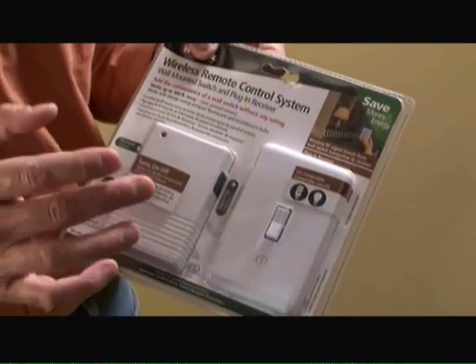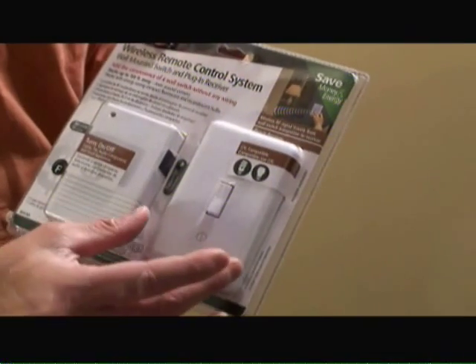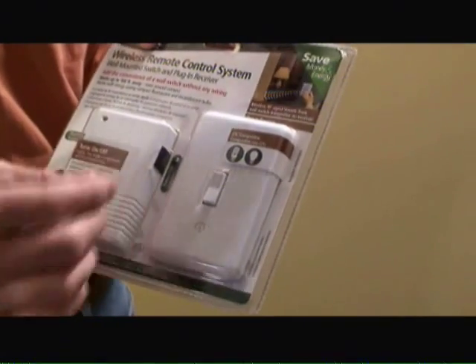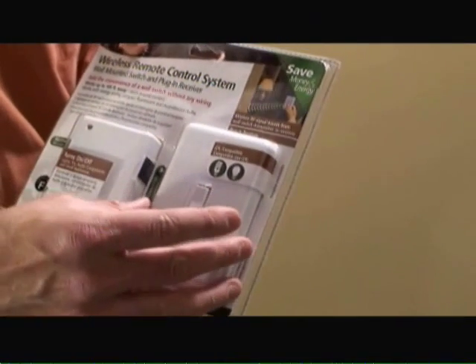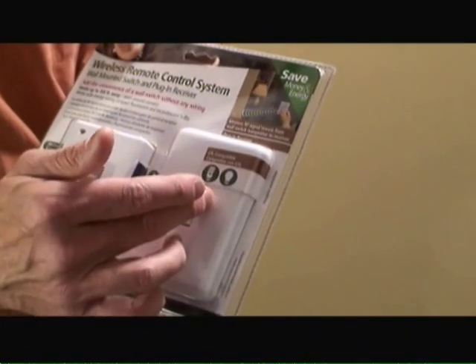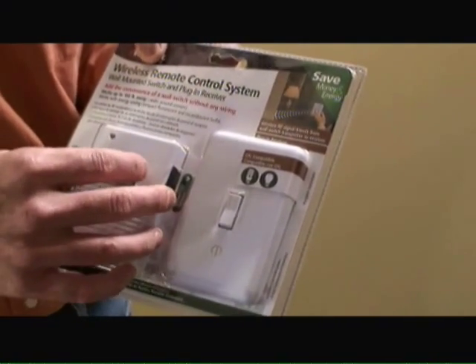What this wireless remote control system consists of is a plug-in receiver that mounts into an outlet and a wall switch. After you plug the receiver into the outlet, you basically just plug your light or appliance into the side of it, and then you mount the wall switch on a wall surface. There's a small battery that runs the wall switch, and the plug-in receiver operates off the AC in the outlet.